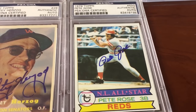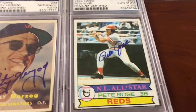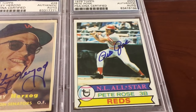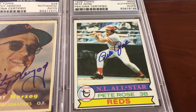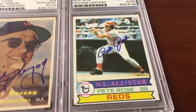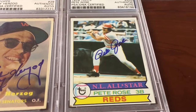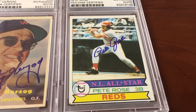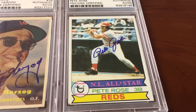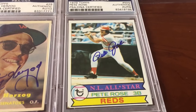Pete Rose deserves to be in the Hall of Fame. The aforementioned guys maybe belong in the Hall of Pretty Good Baseball Players — just my opinion and two cents. If you don't agree, give me a thumbs down. There's one guy on YouTube that puts a thumbs down on every single video from all my buddies on here — great, heartfelt, awesome content — and there's always one little turd who keeps doing it.